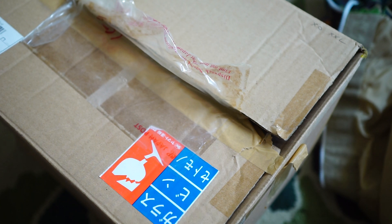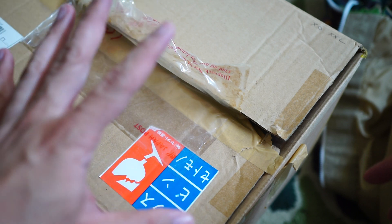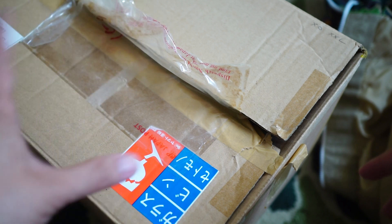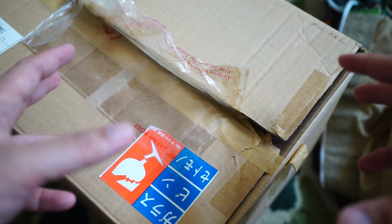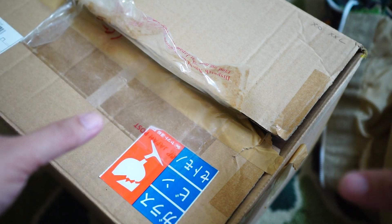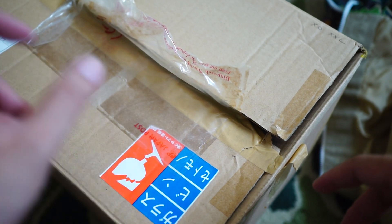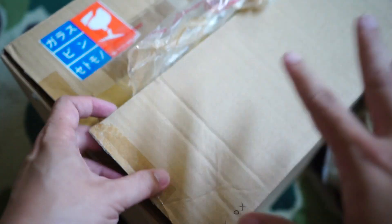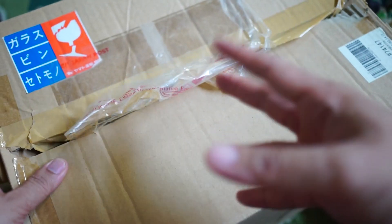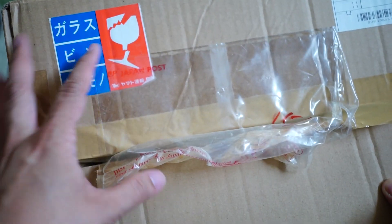Hey guys, welcome back to another unboxing video. Today I have something very special that I got some time ago and didn't really get a chance to unbox. Now it's time to actually unbox it because I'm going to be using it for my trip, which is coming soon. I've actually already unboxed this, so I just want to give you a retrospective look at how the packaging looks when I first got it. I got it from Japan.